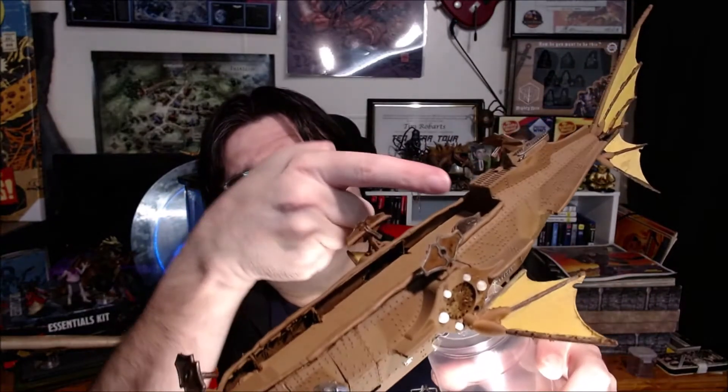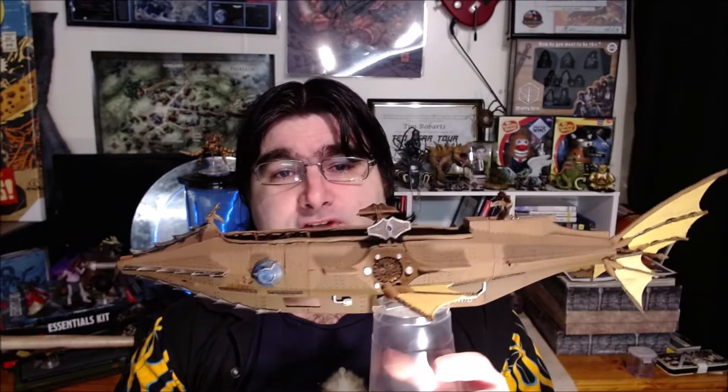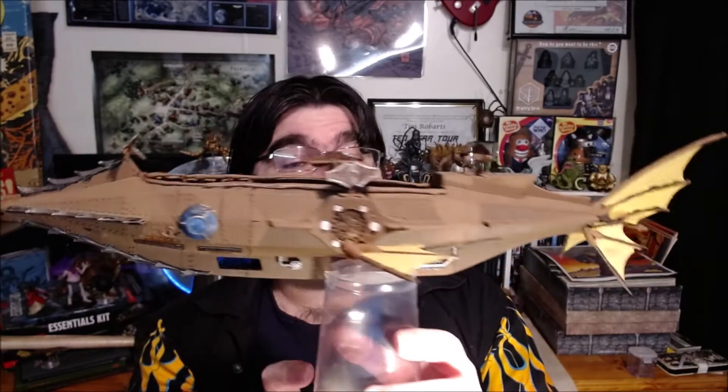I also added a little ladder — let me get the lights on it — you can't really see it but there's a little ladder just here to make it look like you can actually climb up it. And of course there are a couple of different bases from Warhammer Fantasy square bases to make it look like a set of stairs going up to this ballista.